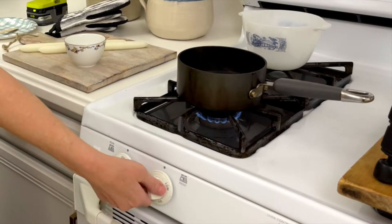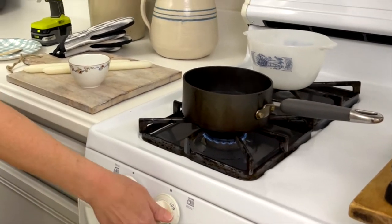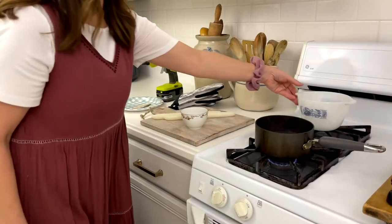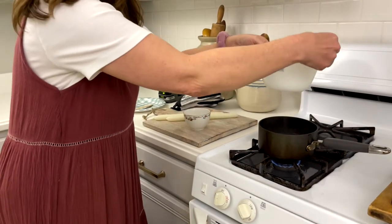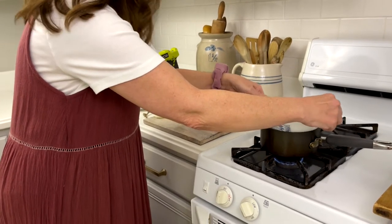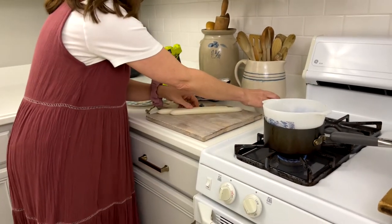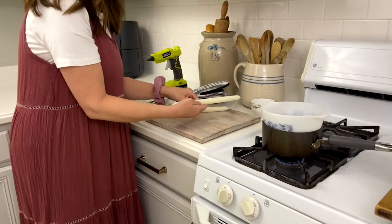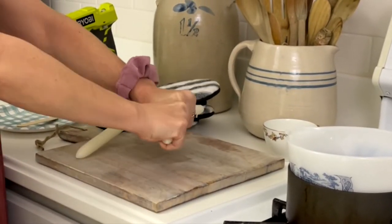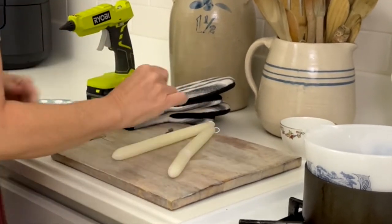Bring it down close to low but not all the way to the lowest setting. Then sit your glass bowl into the water and let it start heating up. While that's heating up, we're going to break these candles into thirds.